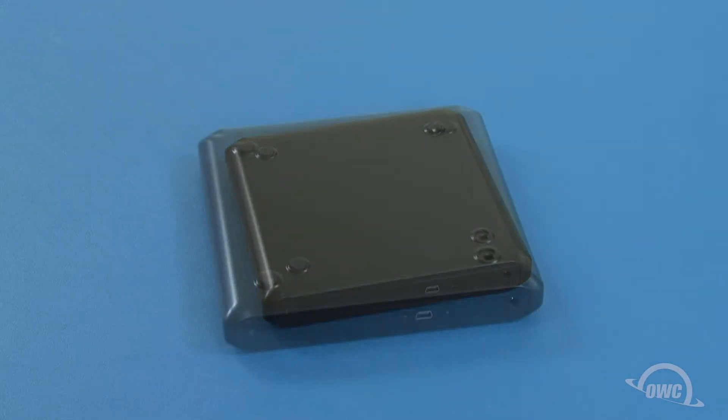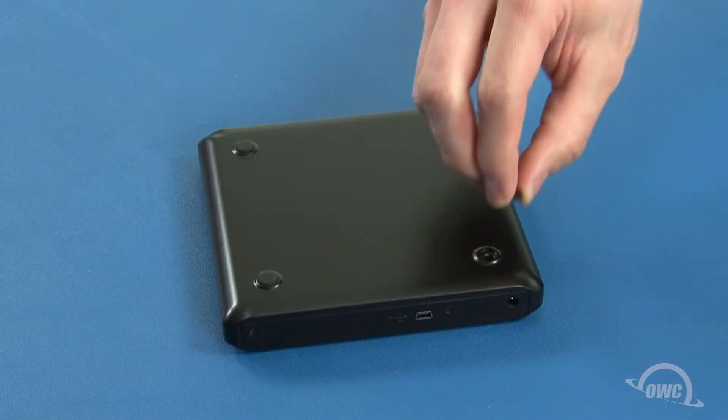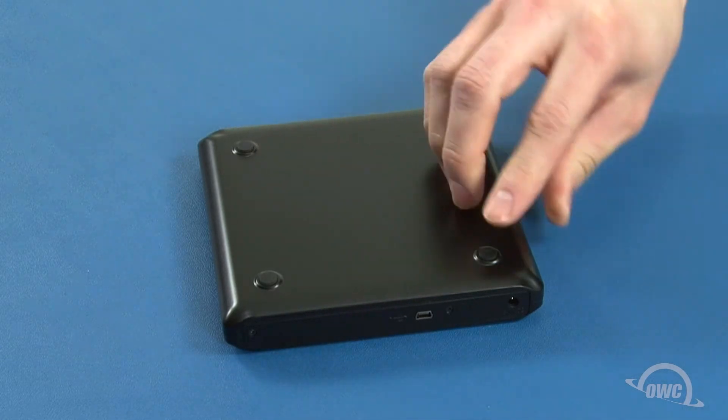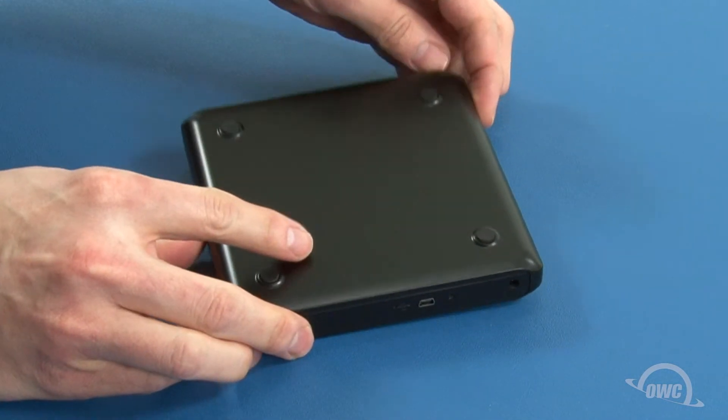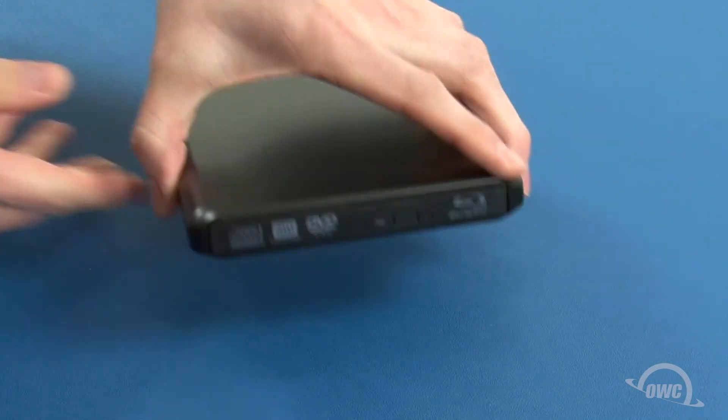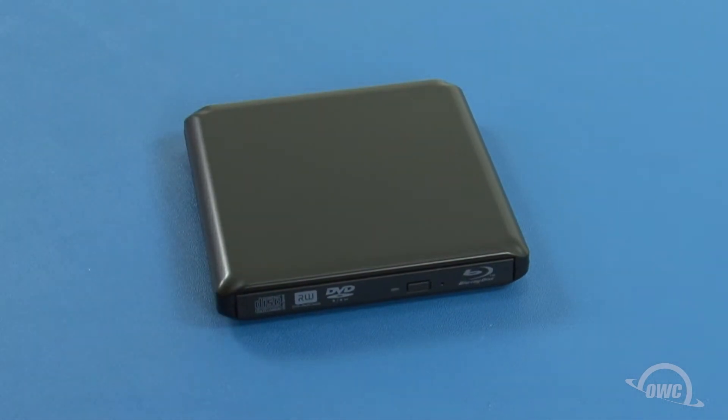Finally, peel the backing off the rubber foot and press it into place over the hole. Your OWC ValueLine Slim Optical Enclosure is now ready to use.